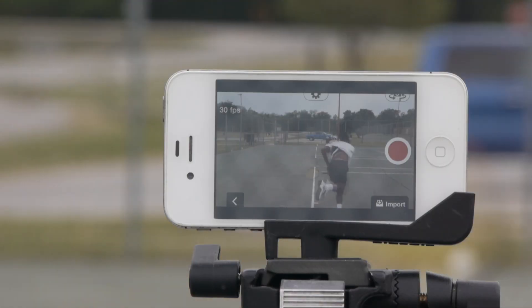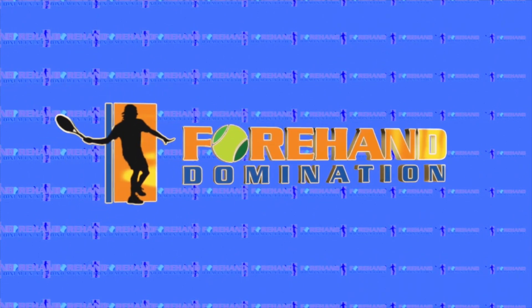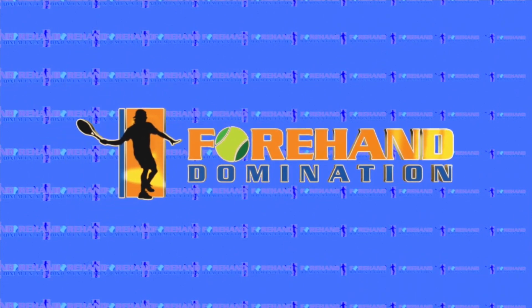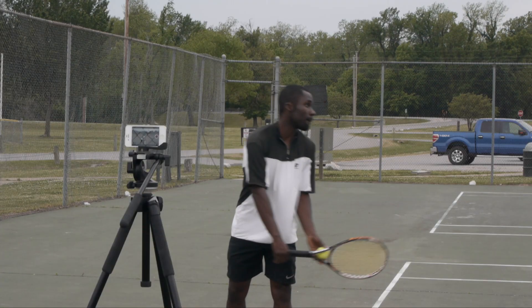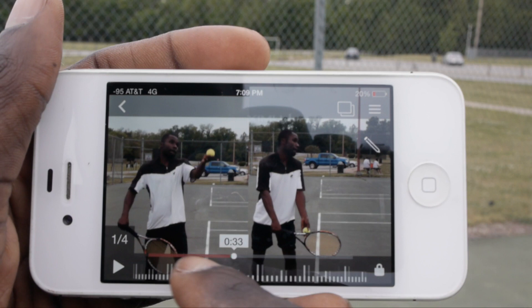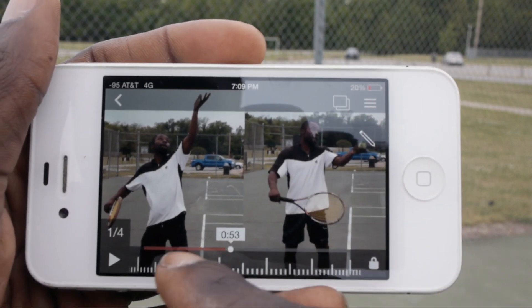Learn what my favorite app on my phone is and how it can improve your tennis game. The number one thing you need to do to improve in tennis is have feedback — either from a coach or being able to watch yourself, so you know what you're doing and if you're doing the correct thing.